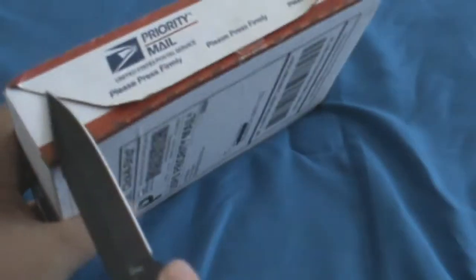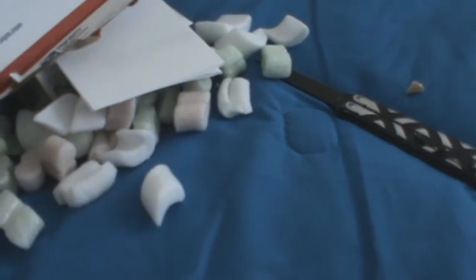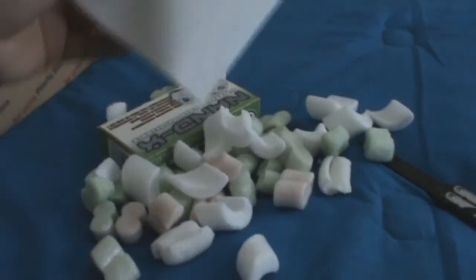Trying to see how to take this out — I'll just slide a knife in there. There we go. So it has some plastic protectors to prevent it from breaking. Here we have a receipt for where I bought it from.